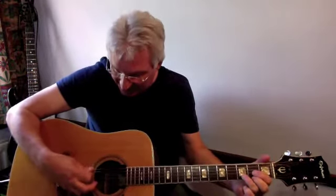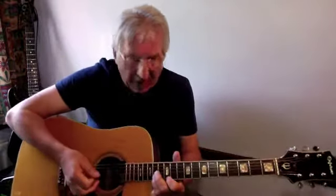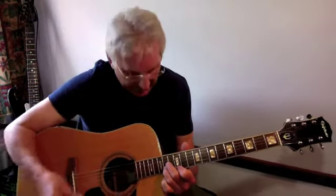Hello again. This is Van Halen's 'Jump' — or at least the introduction — featuring drone strings. We're back to the key of D. No surprise there — two D's! I'll play the piece. It's the keyboard bit, but it's quite fun on guitar. I love making little things up and taking bits of piano leads and introductions and adapting them for guitar. It's just fun. And we've got again the drone D.